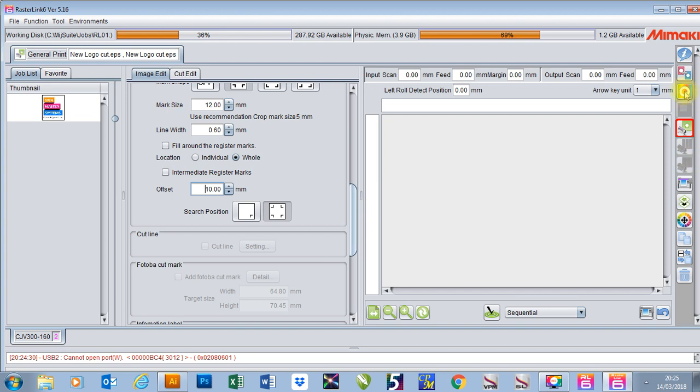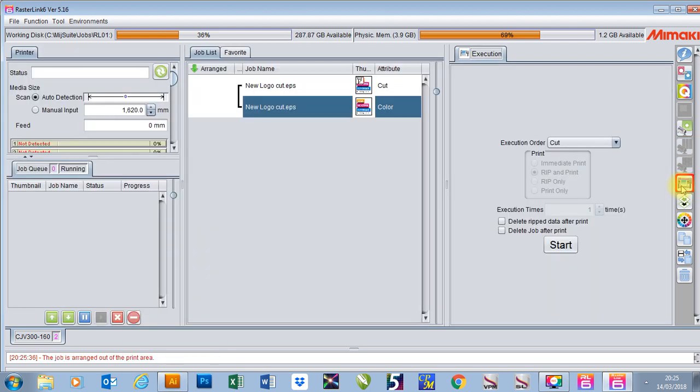Once I've done that, like always I'll go to my quality and set that up. Then when I'm ready to print, I'll go to my execution tab.